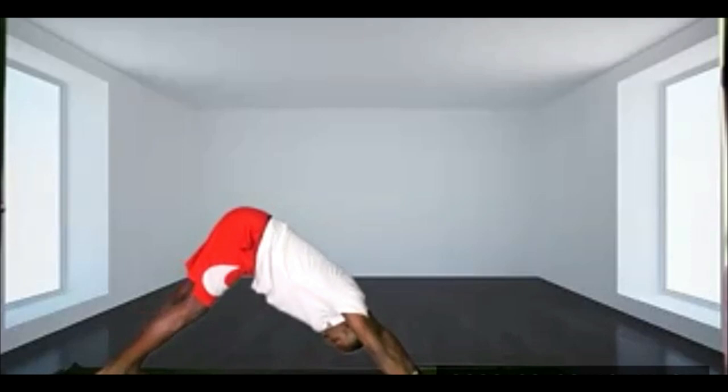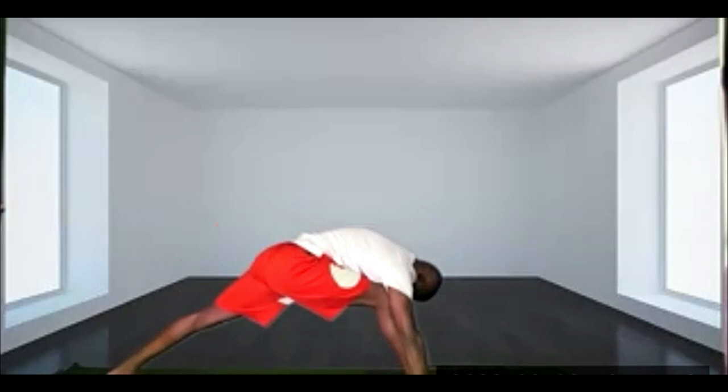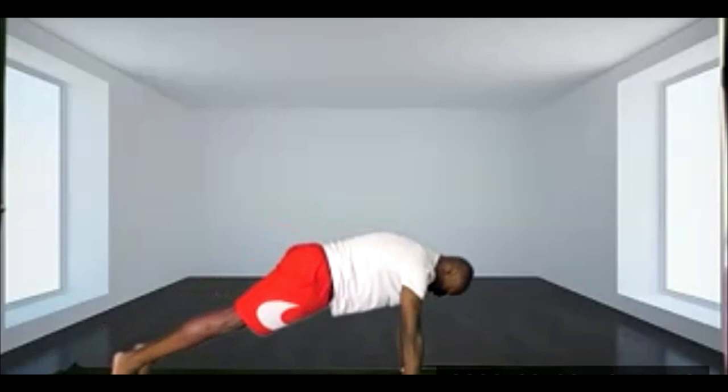And exhale, tuck your toes, bring your hips towards the ceiling. On your next exhale, bring that right foot right in between the left and the right hand. Plant your left heel down. Bring both arms up towards the ceiling — try to keep your eyes on your toes. And exhale, bring that right foot back, stepping the right leg back.